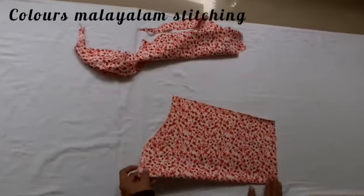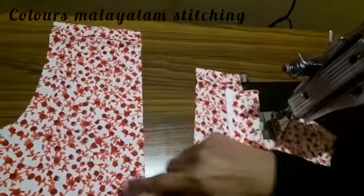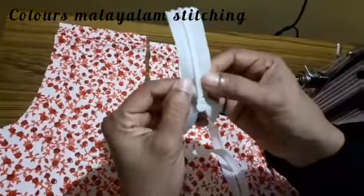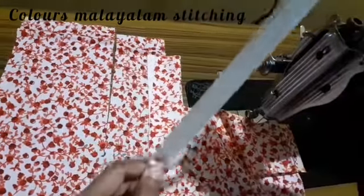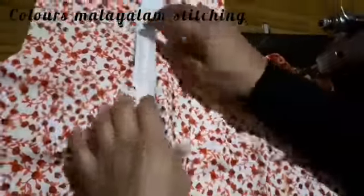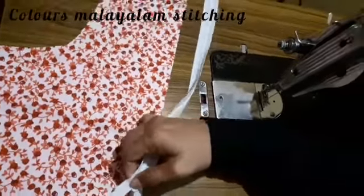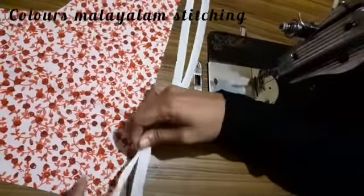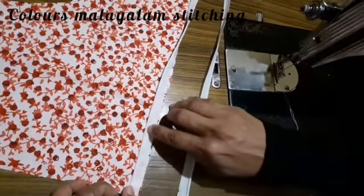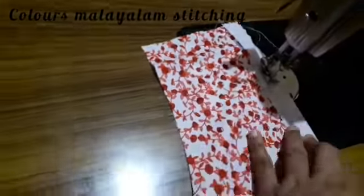Now we will cut the invisible zip here. We will cut the zip in the top. This is the invisible zip and this is the normal zip. The normal zip is on the back. We will cut the invisible zip with the center.